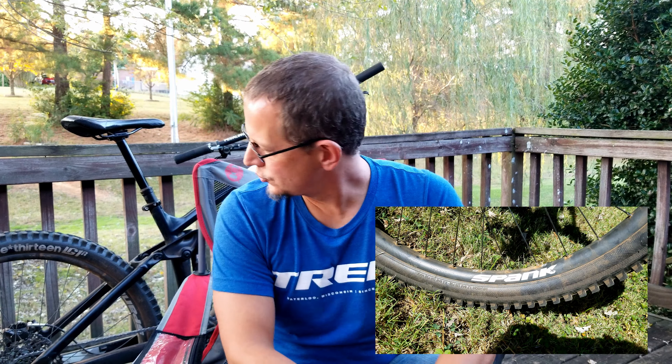On the wheelset, I changed it out for a set of Spank Uzi Trail 350 rims laced to Project 321 hubs. The only reason I went with Project 321 over, say, Industry 9 or some other is because you just don't see them around here. That's not something I absolutely had to have — that's more of something I just wanted.